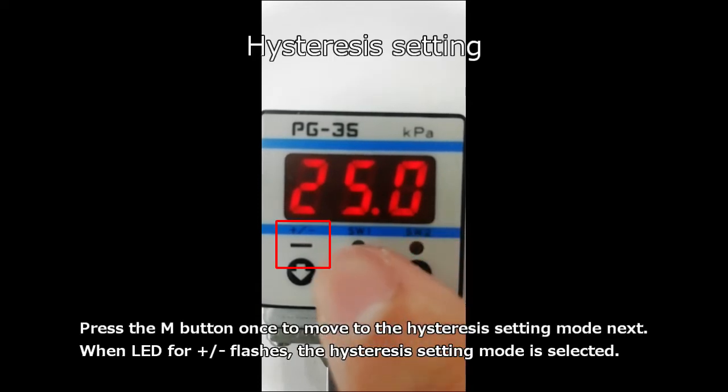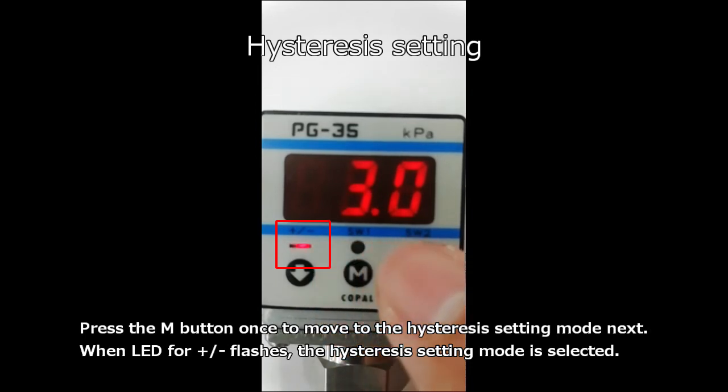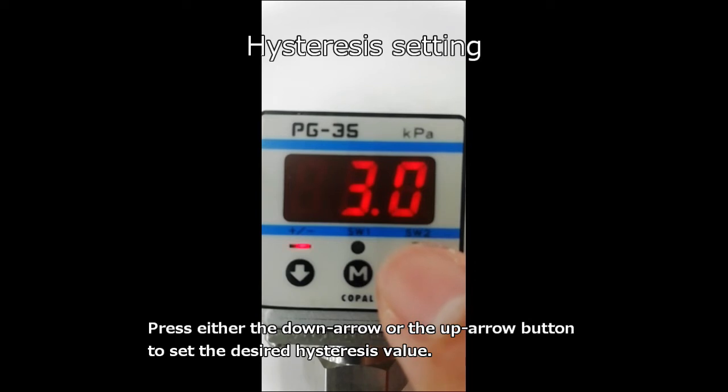This is hysteresis setting. Press the M button once to move to the hysteresis setting mode next. When the LED for ± flashes, the hysteresis setting mode is selected. Press either the down arrow or the up arrow button to set the desired hysteresis value.